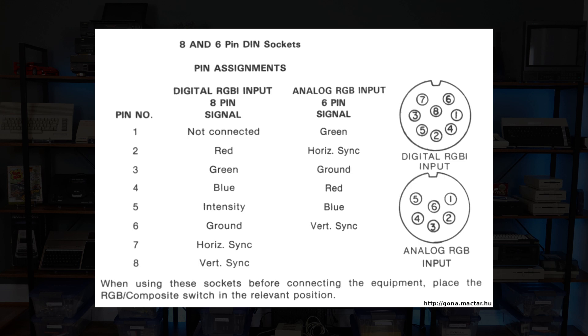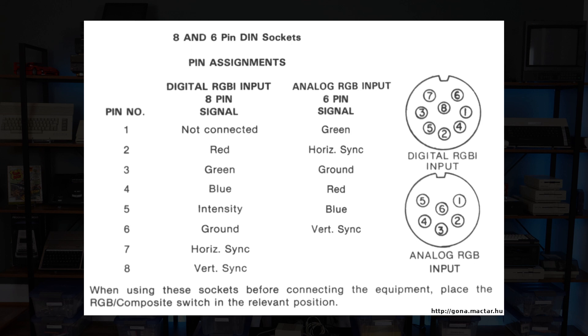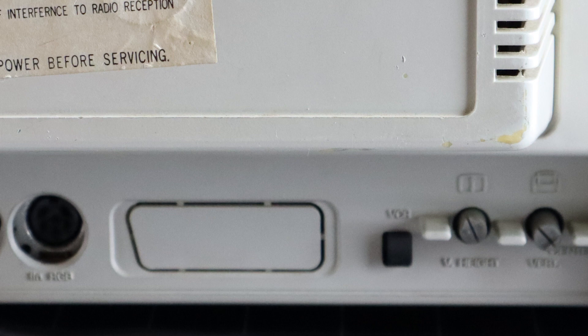Different variants of the 1084 line had unique inputs — some using DIN, others using a standard DE9 connector — and European models having a SCART input. My 1084S ingests analog RGB with separate horizontal and vertical sync, but in testing I found that it also works fine with systems that only provide composite sync. On North American models, the SCART port is blocked off and no connector is present on the PCB. I'm curious if one can be easily added, so let's take a look at that once we get it opened up.